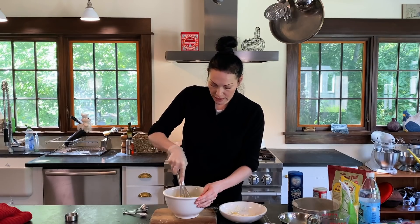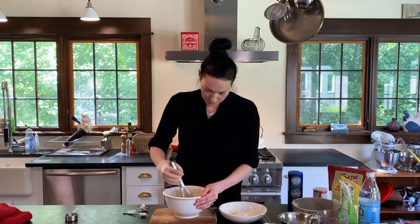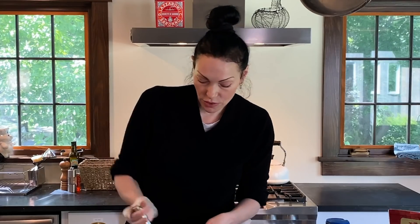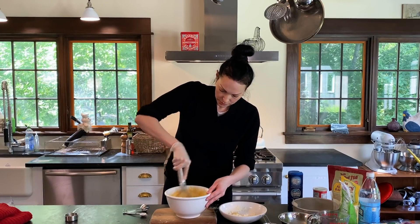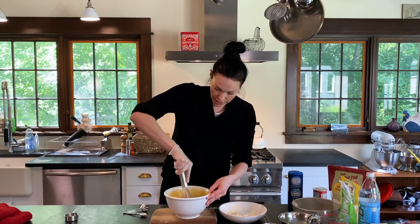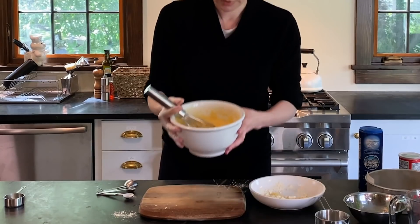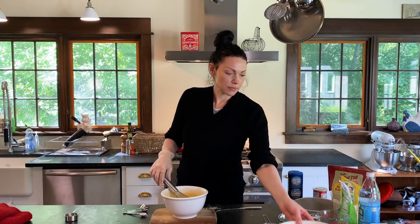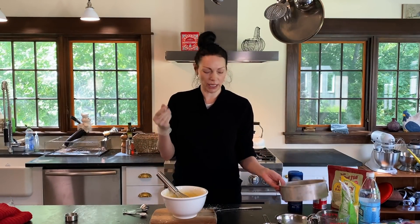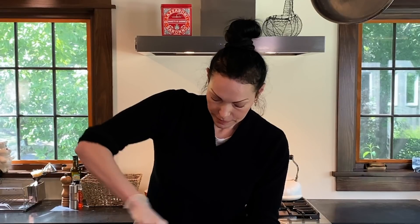You don't want to over-mix it — you just want to mix it until it's blended. You don't have to use a whisk, but I do just because it makes my life a little bit easier. Make sure that egg is all blended in there. With the polenta it's more liquidy — it's not as thick as it is with just the regular ground corn. Okay, this is ready to go into the pan.